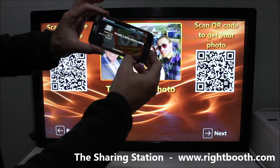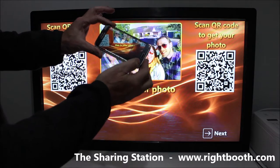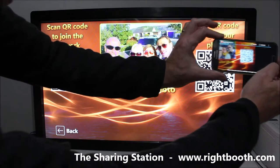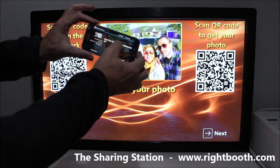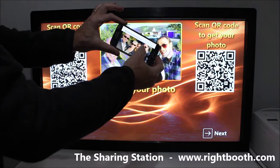That's allowing me to connect to the network, so let's just do that. The phone is connecting to the Wi-Fi network. I'm now connected and I can scan this QR code, which gives me a link directly to the photo on my sharing station. Let's touch that — the photo is instantly viewable using the browser on my phone.